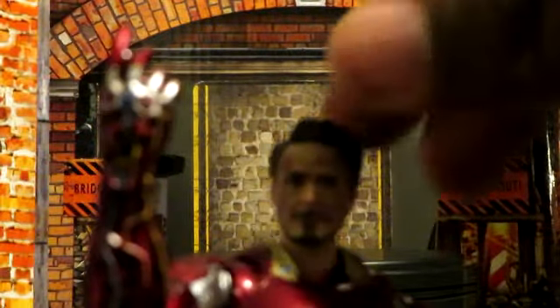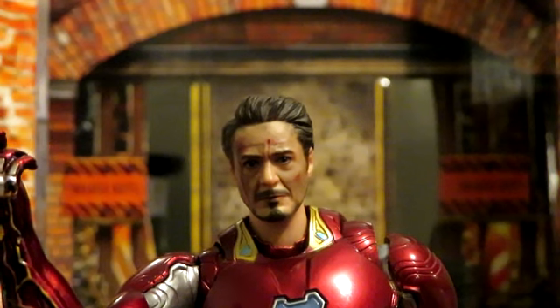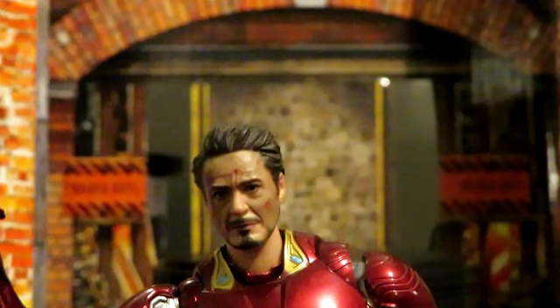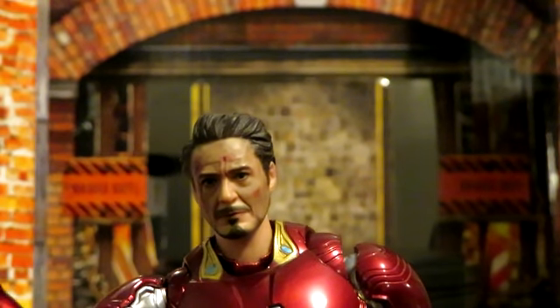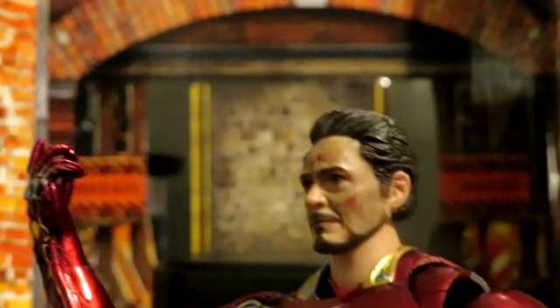Here is the figure out of the packaging. Let's look at this head sculpt first. If I want to talk about positives, this is by far one of the best head sculpts that I've ever seen, especially for a custom. Tamashi Nations, Bandai — you guys need to take a lesson from some of these third-party guys because they are doing it right. Look at that detail. This is spot-on perfect from the blood splotches on his face, the dirt and dust from the battle. Let me get in a close-up.